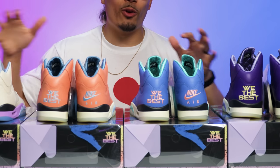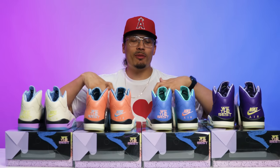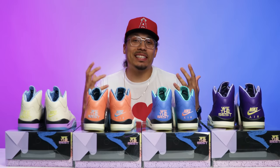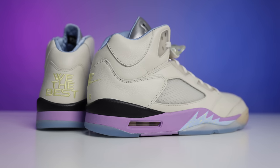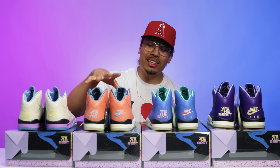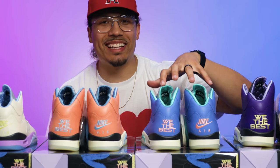After looking at all four sneakers in depth, let me share my personal rankings. My favorite is definitely the purple pair — I naturally gravitate towards those. If I couldn't pick the purple pair, I'd go with the sail pair — the light violet on the midsole is a really clean touch. The crimson bliss might be my least favorite, with the blue coral sitting in a solid third place. I also ran a poll on my Instagram story asking people if each shoe was fire or trash.